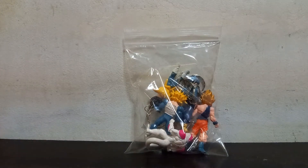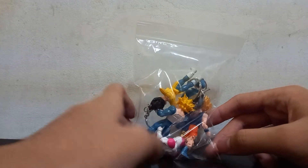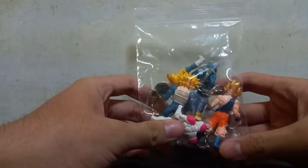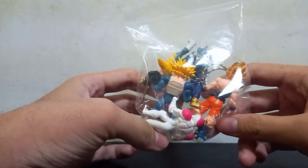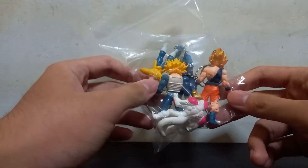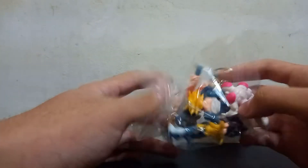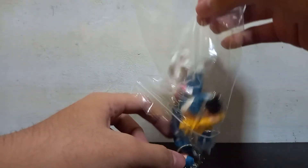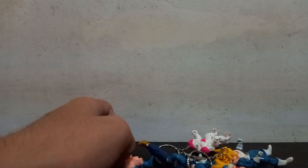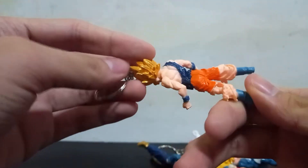What is up guys, Roshima Plays back at it again with another video. Today we're gonna be taking a look at these vintage bootleg Dragon Ball keychains. I did unbox them but I didn't take a video of it, but this time I'm just gonna show you all and take a review of it.